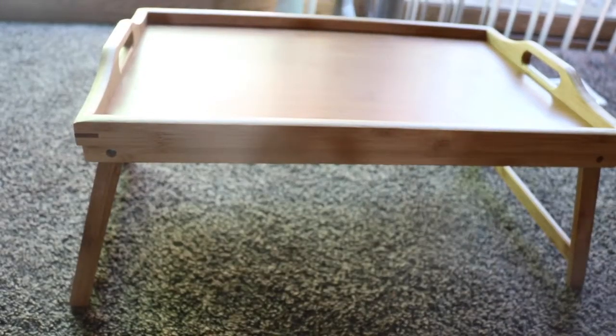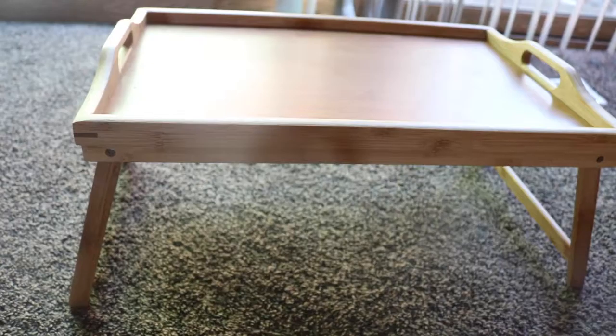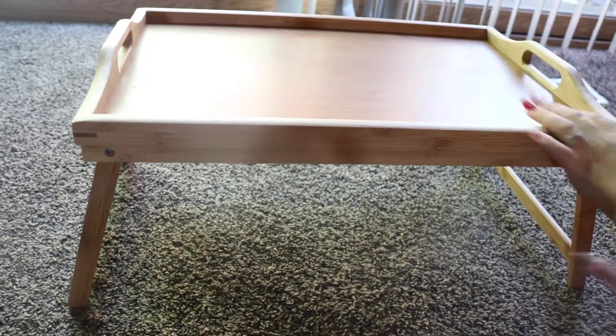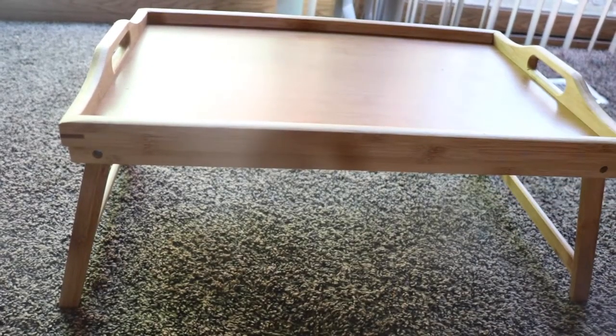My husband likes to use it for eating off of or whatever when he's sitting at the couch and he's not sitting at the table eating with everybody, so he just uses this. It is very sturdy. It works great.